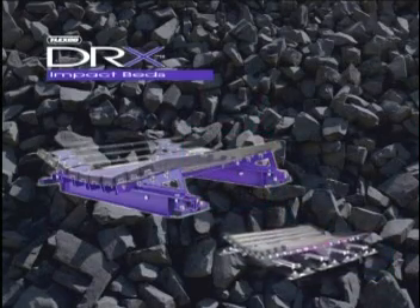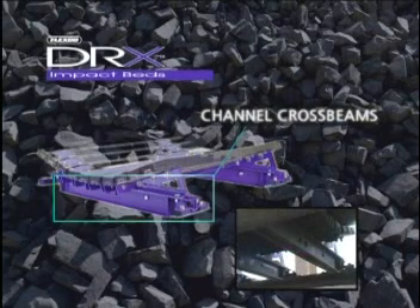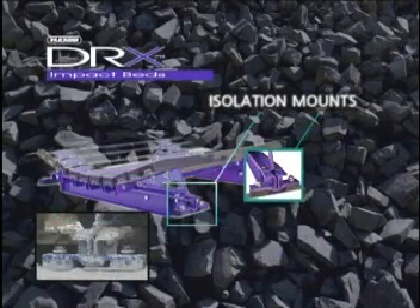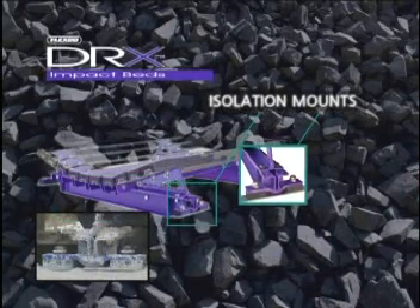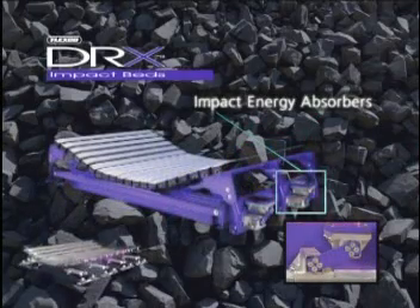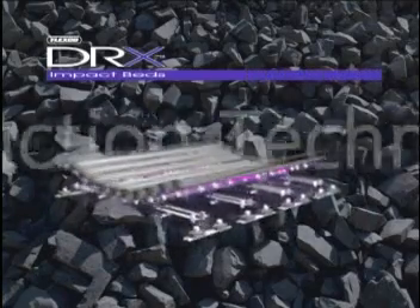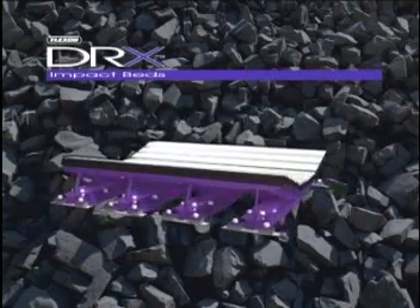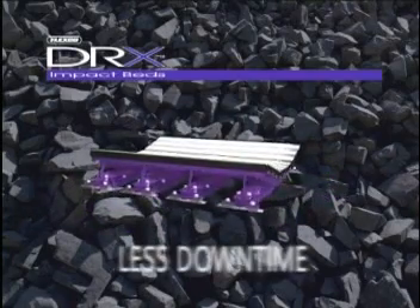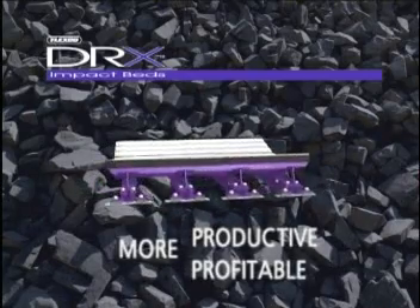Next, the second level of protection kicks in. Rugged, load-bearing channel crossbeams transfer impact forces to our revolutionary isolation mounts that absorb even more impact energy, drastically reducing the reaction forces transmitted back to the belt. Velocity reduction technology cushions the belt and takes the brunt of the impact force so the belt doesn't. This unique technology reduces the stress on the belt for less downtime and more productive, profitable service.